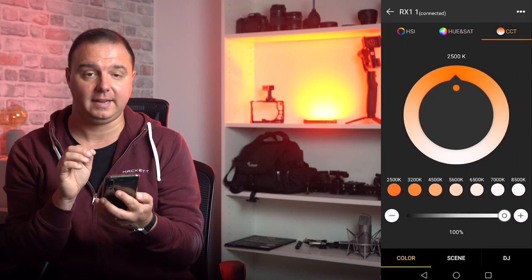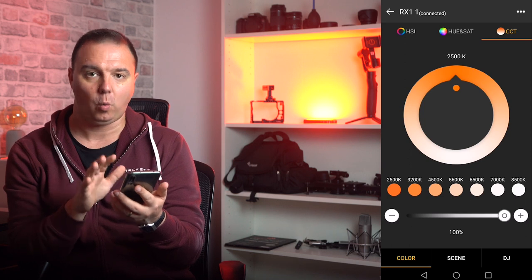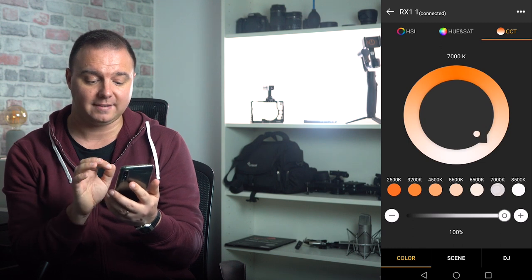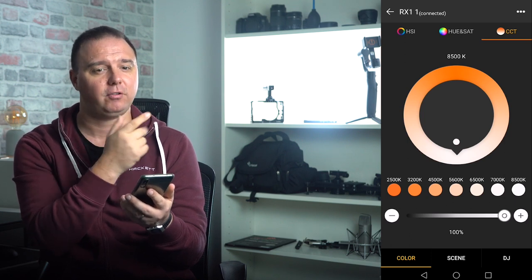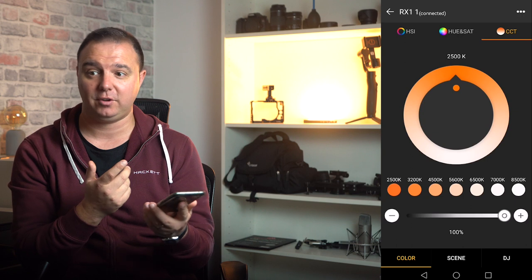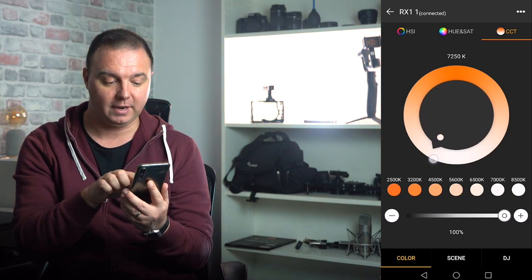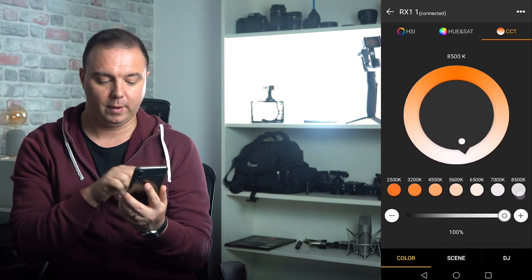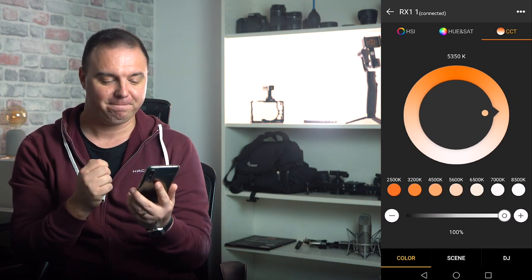The next tab along is CCT, so you can actually dial in what Kelvin you want. If you're not necessarily looking for RGB, you can dial in what Kelvin — let's say you want 5600K, that's daylight balanced temperature. Or let's cool it down: there's 6500, 7000, 8500. The light I'm shooting with at the moment is 5600K, so that should possibly match. We can take it all the way down to 2500K. All these are preset for you all the way up to 8500K, but you can also tweak it up and down the wall of the spectrum.